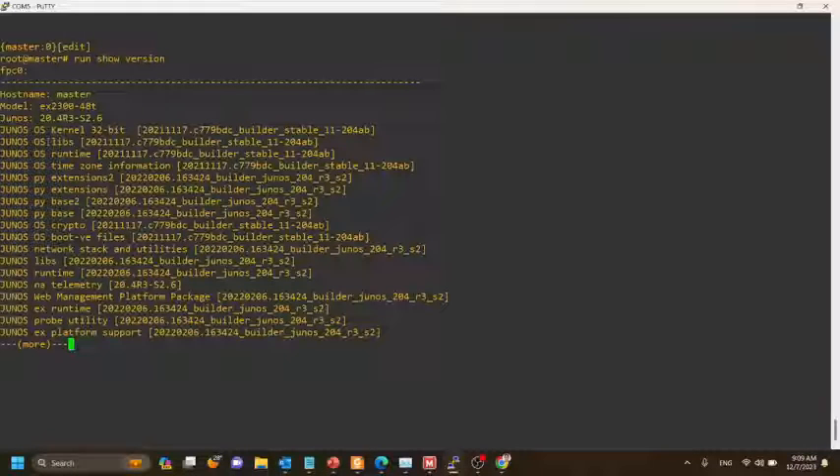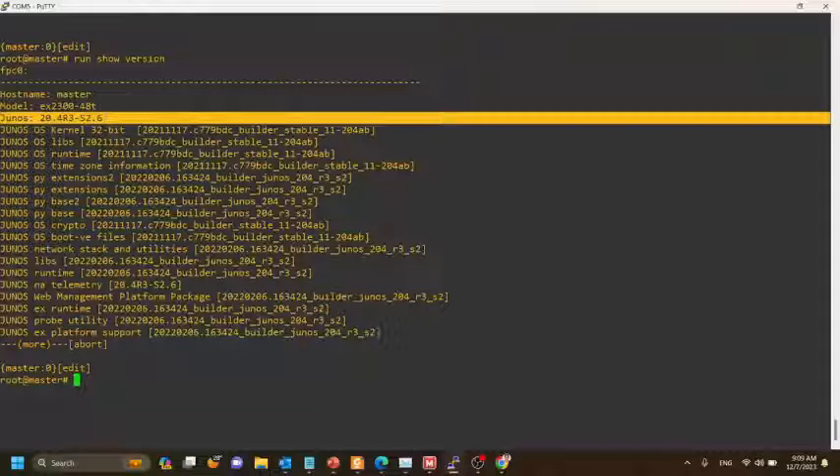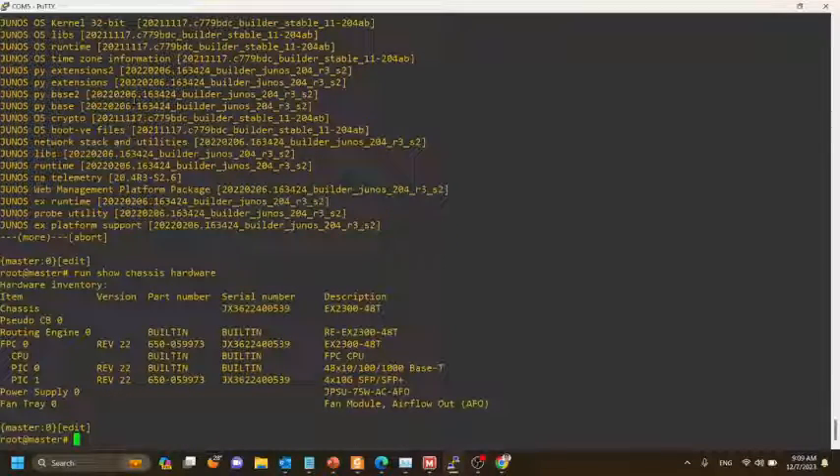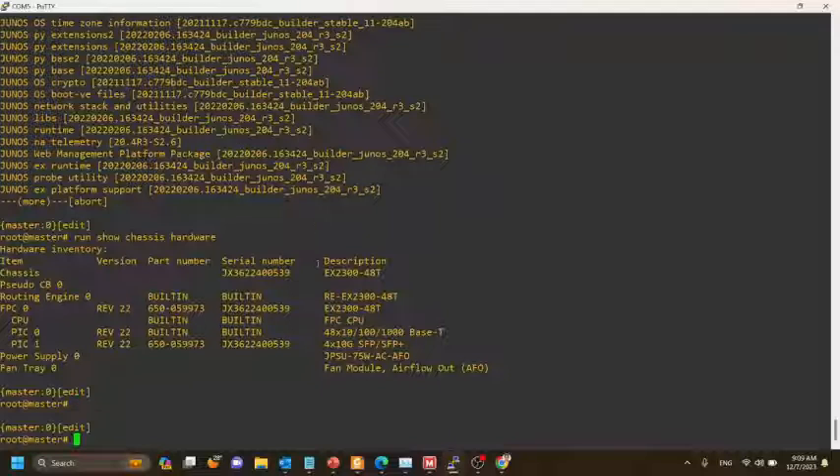Now we'll check the version of the switch. When creating a virtual chassis we need to have the same Junos version on both switches. We'll also use the show chassis hardware command to get the serial number of the switch.